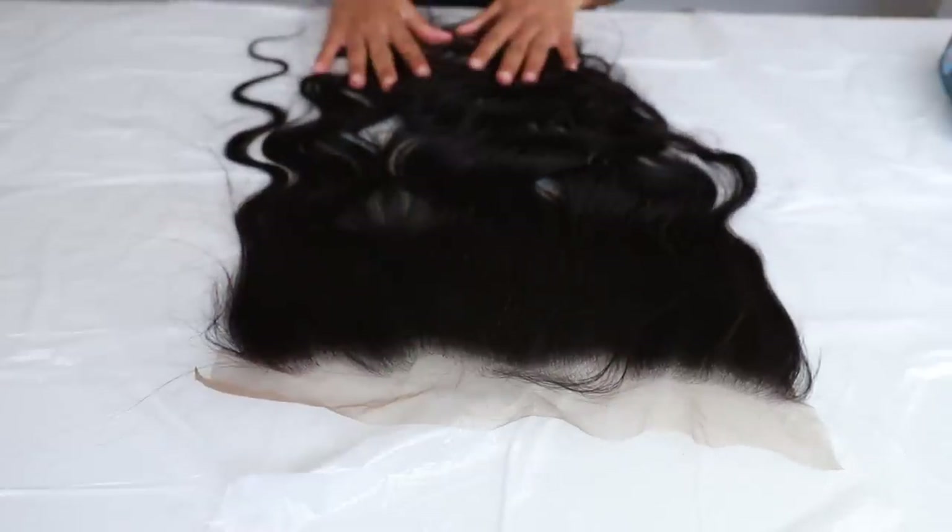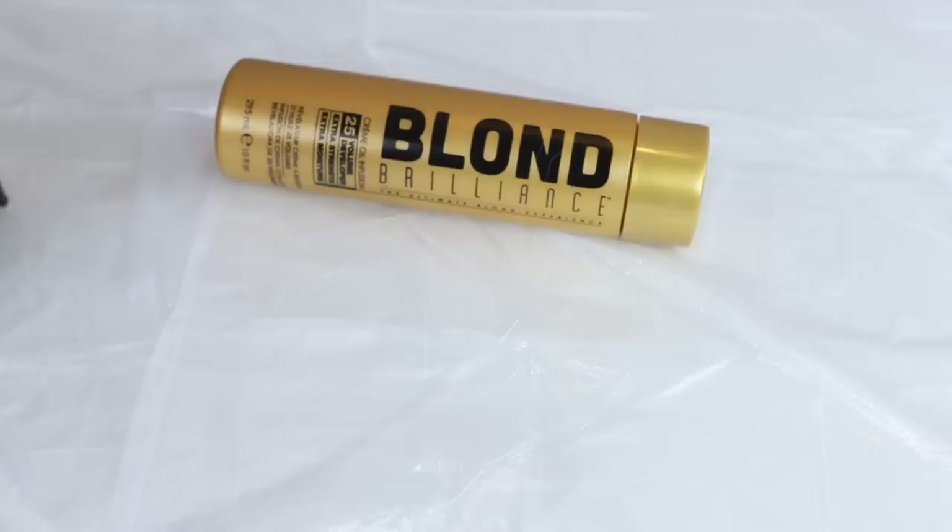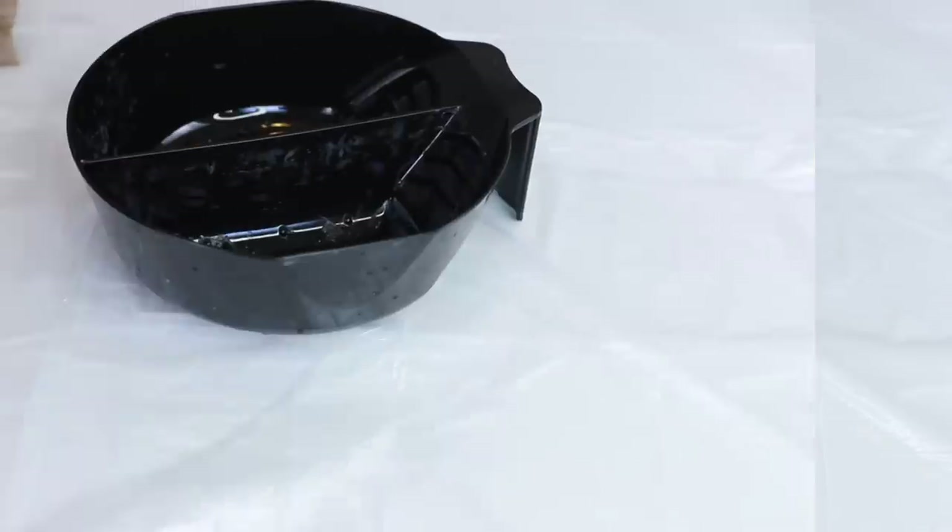We're going to be using the Blonde Brilliance powder lightener — it claims to go up to nine levels of lightness. I'm using this for the first time, and I'm also using the Blonde Brilliance cream developer, which is 25 volume. I'll put everything in the description bar down below.